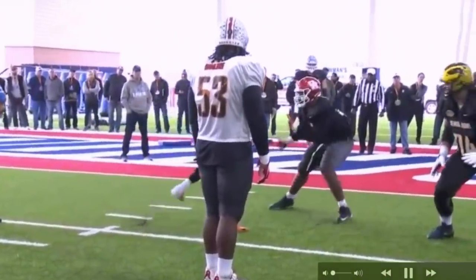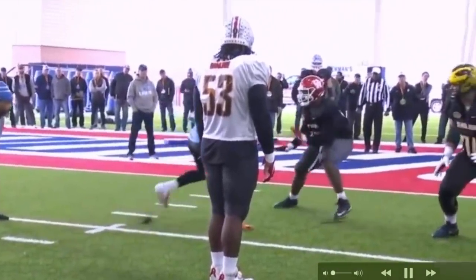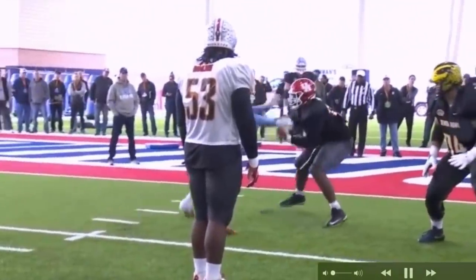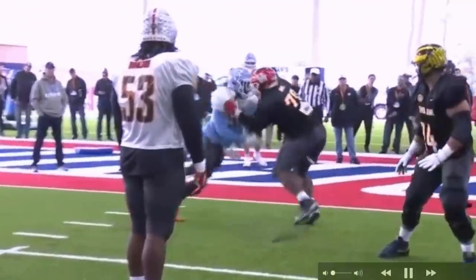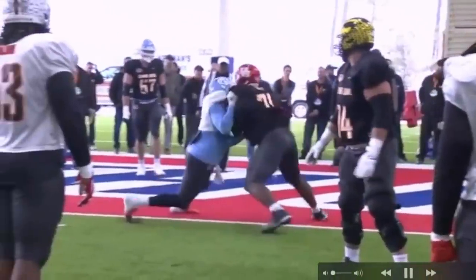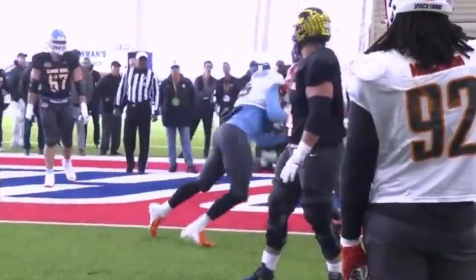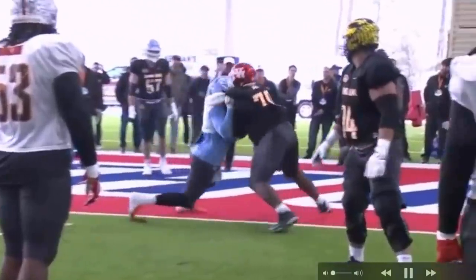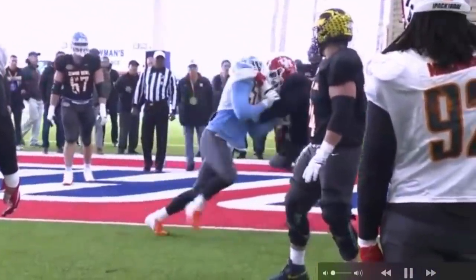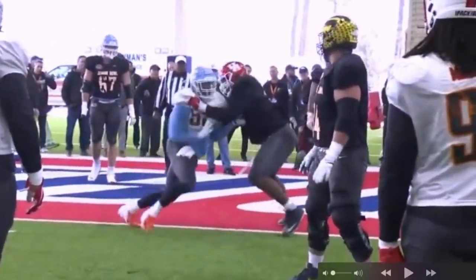He comes off the ball — not bad, pretty violent — but he's going to try to defeat the hands. Hey, young defensive ends: if you're going to defeat the hands, defeat the hands — don't just slap at them. You want to be getting hands off you. If Josh is just going to get hands on you anyway, that's ball game. You want to defeat those hands, get them off you, then make another move so you have the advantage.